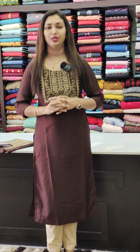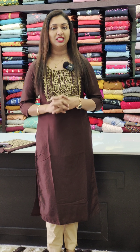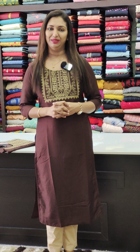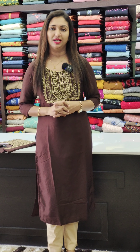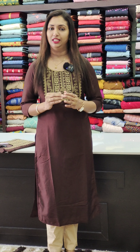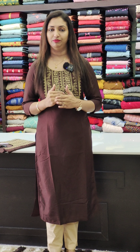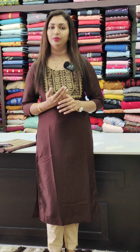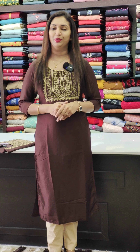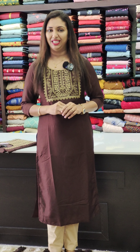If you have any questions, please visit www.glitzindia.com. Please like, share, comment and support. Also, subscribe to the YouTube channel. Don't forget to subscribe. Thank you so much — see you in the next video.